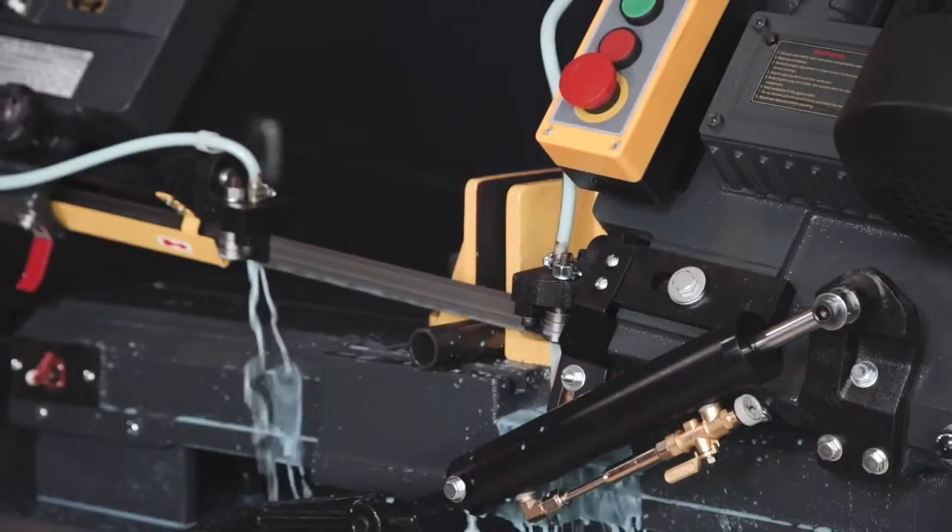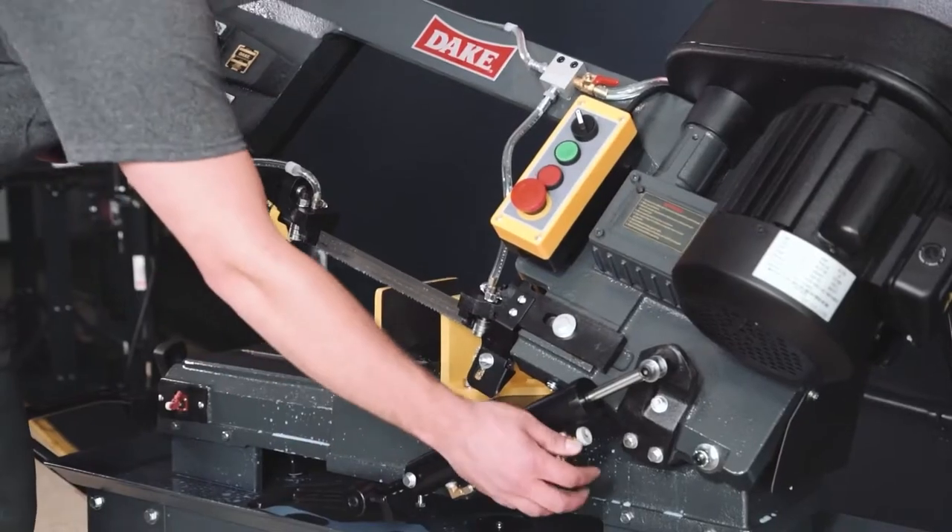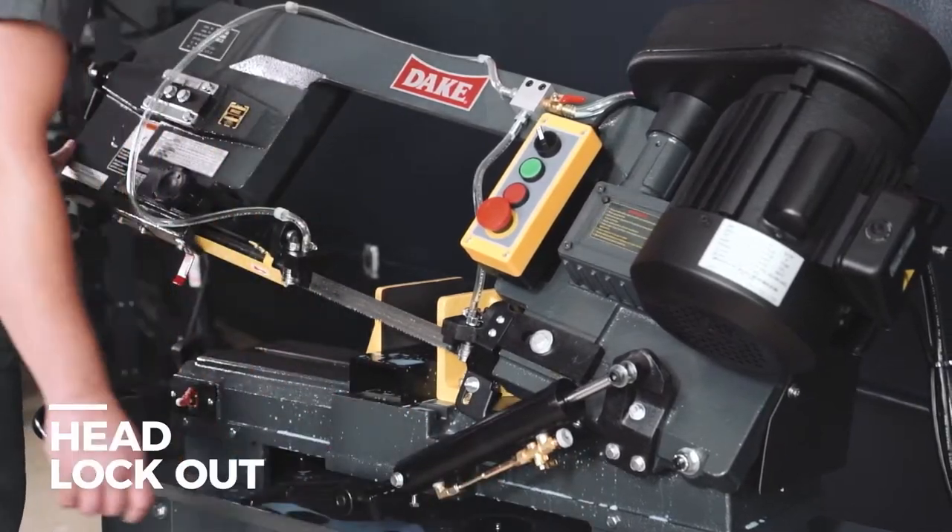The SE-912 horizontal bandsaw has a hydraulic control for feeding stock at variable rates and a head that can lock at any height, offering many cutting options.